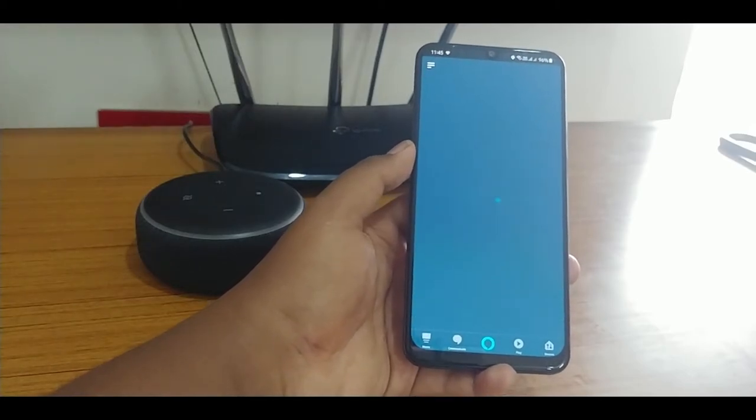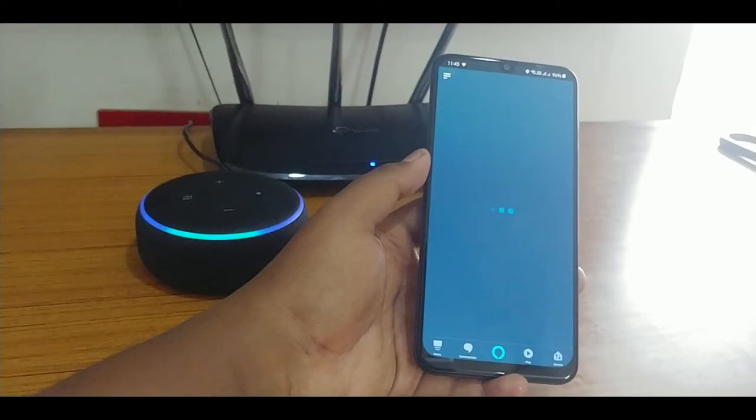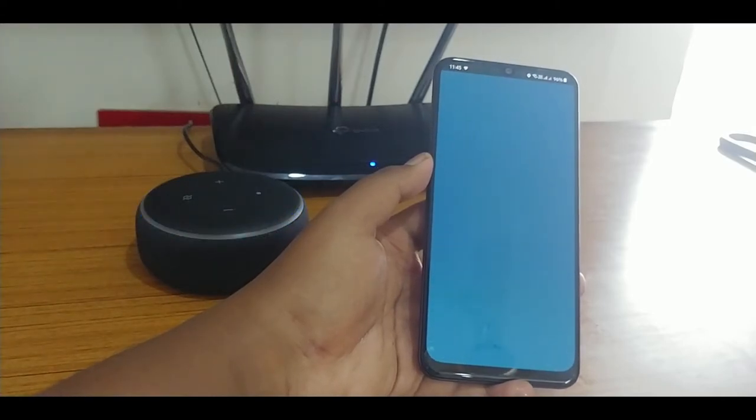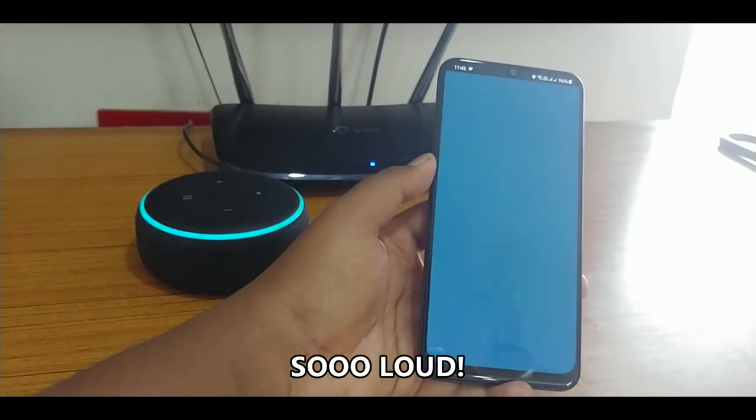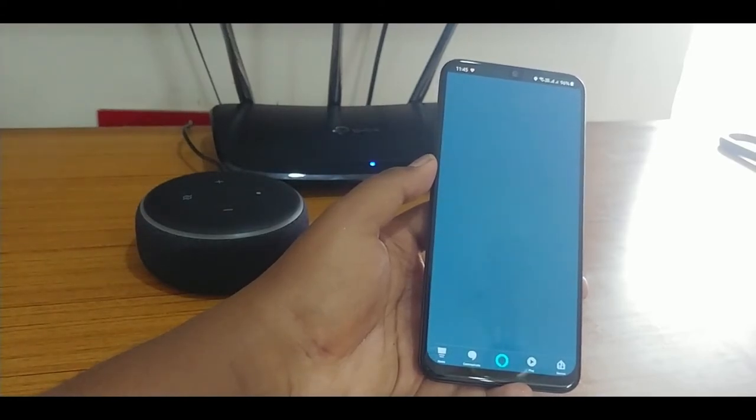Let's try it. Alexa, what's the time? — It's 11:45 a.m. Oh my god, it's so loud! I think it's around 100 times louder than the second generation one.